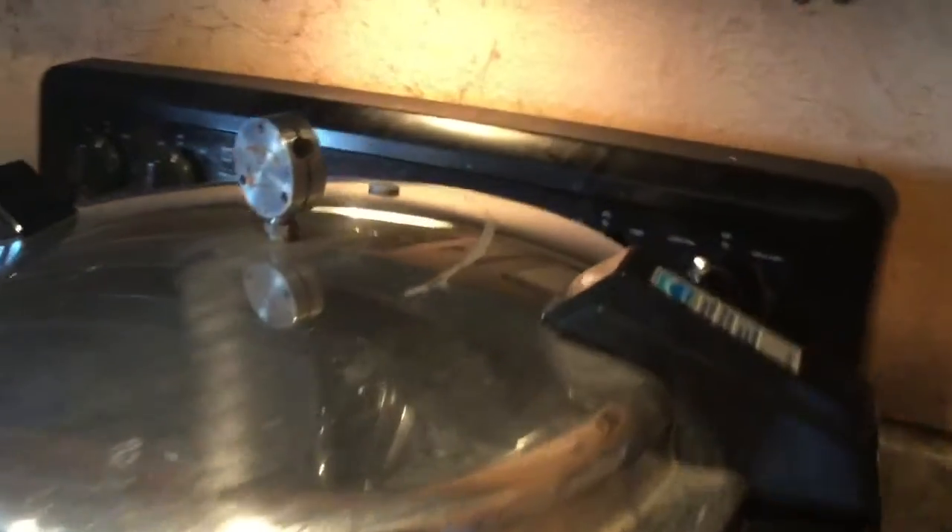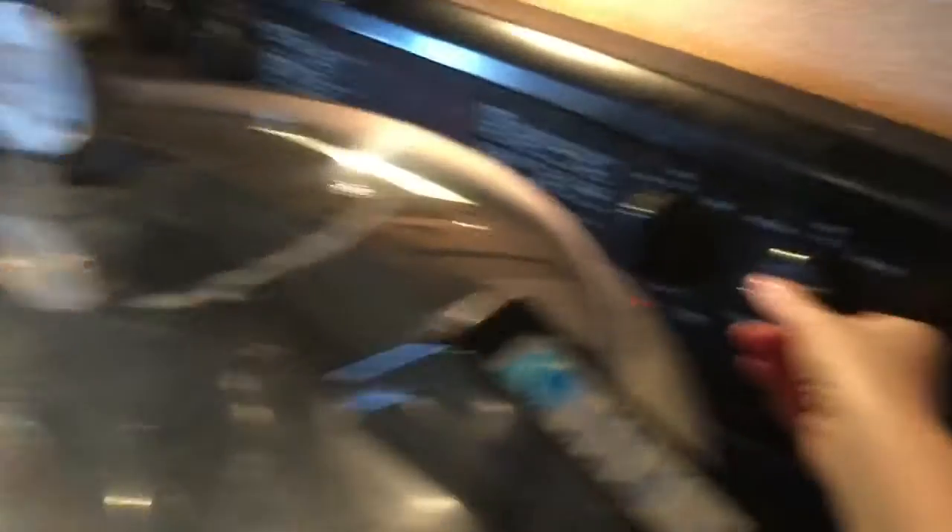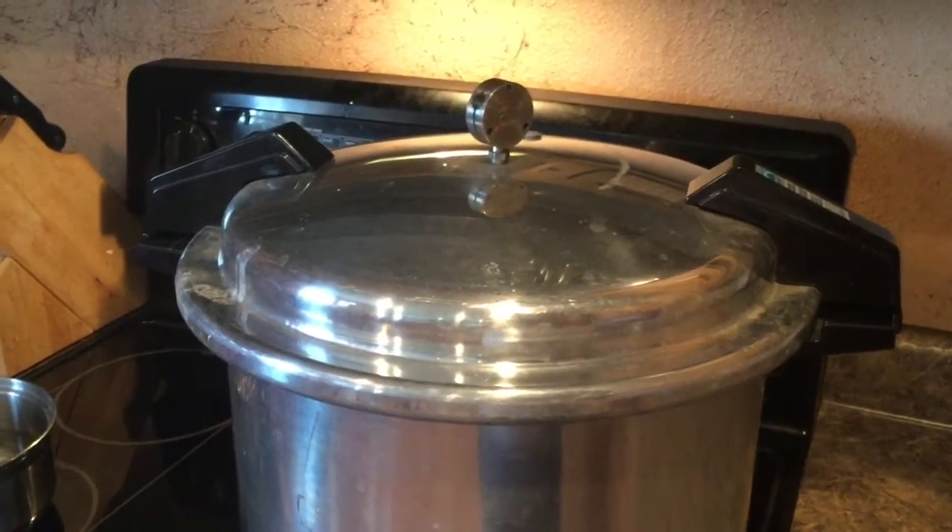We're all done, so now we're going to turn it off and just let the pressure naturally release all by itself.